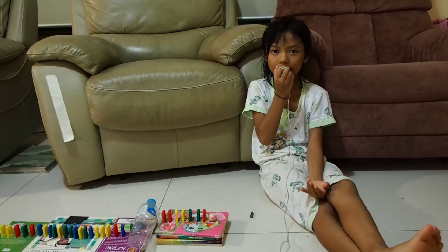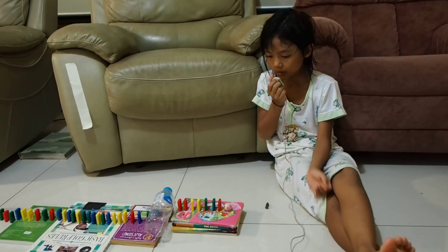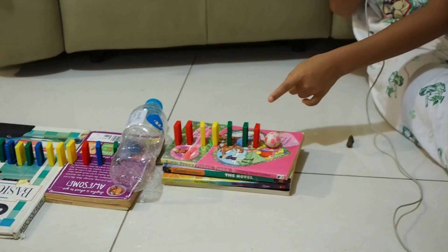Hello, my name is Eva and I've made a Rube Goldberg machine. My Rube Goldberg machine starts with this ball being rolled over, hitting this domino.